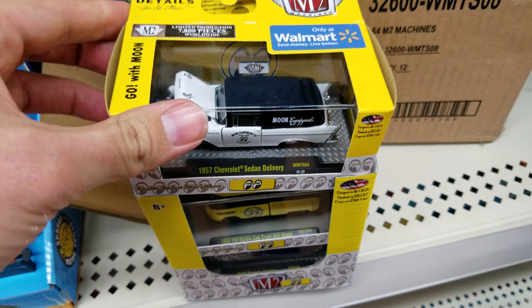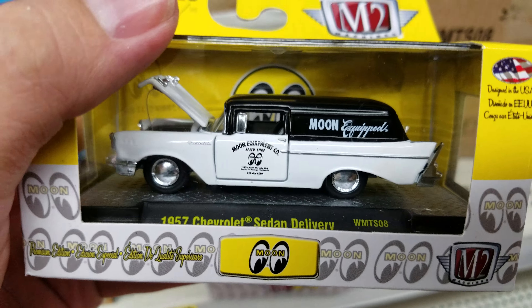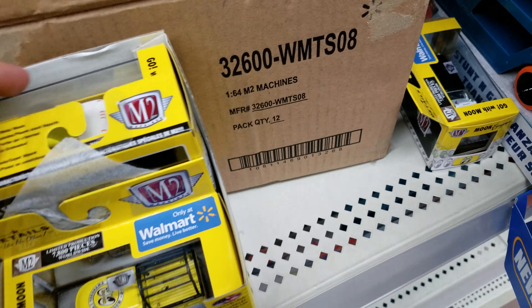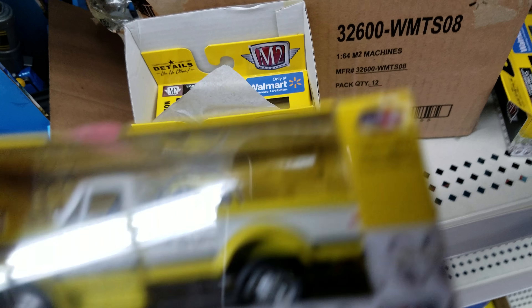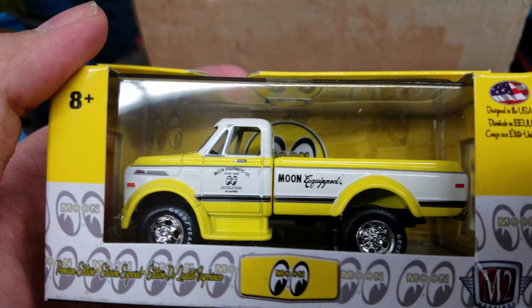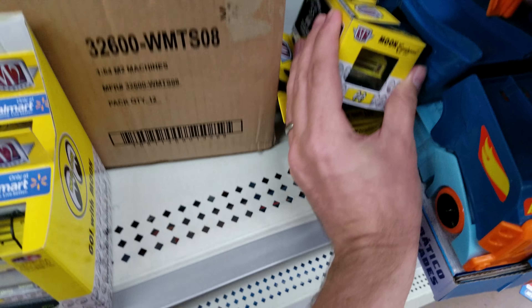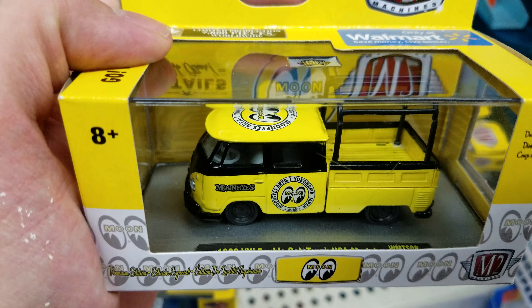Look at the 1957 Chevy Sedan — it actually looks really good with those Mini-Eye caps. Got the Chevy C60. Very nice. And the VW Double Cab.